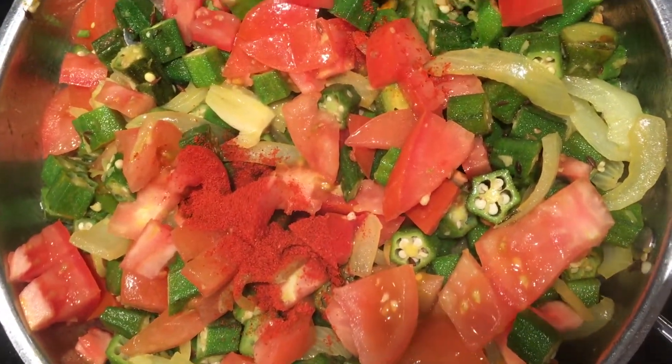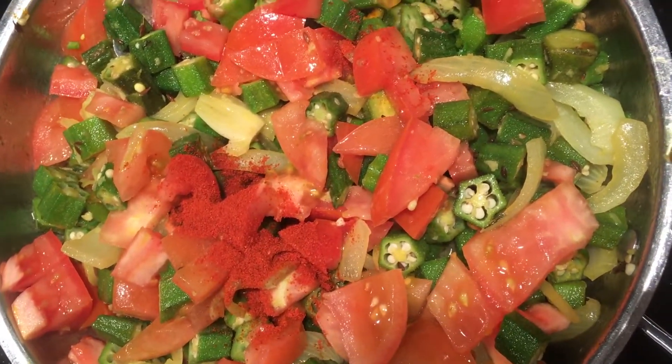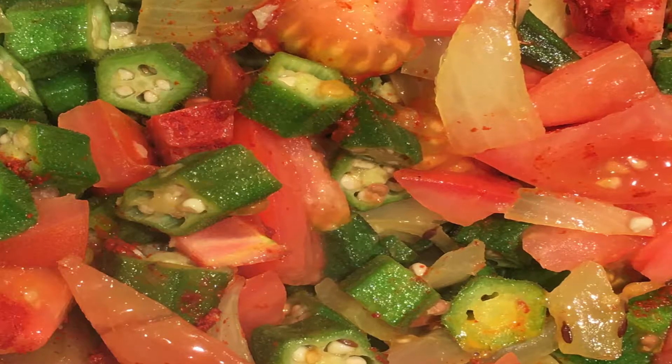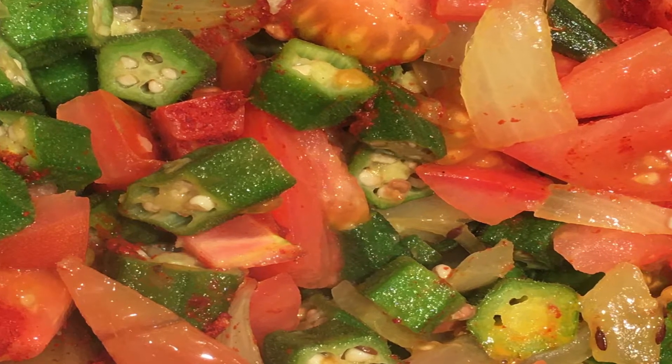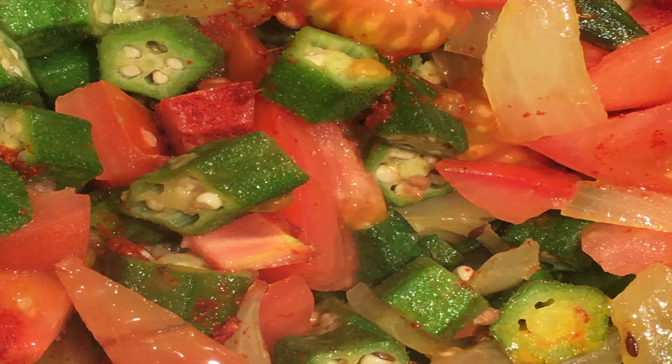I'm adding tomatoes at the end so I don't cook them for a long time. I'm just wrapping up by adding a little red chilli powder, then mixing it well. That's it — it's done! This is how it looks and it tastes too good. Do try this recipe.